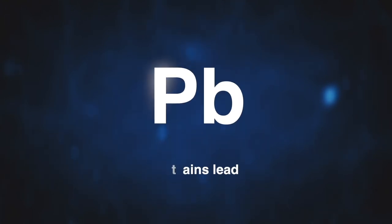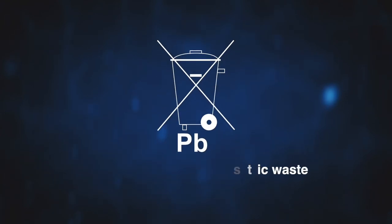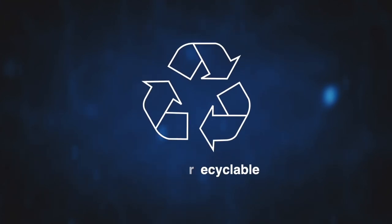The Pb symbol indicates that the battery contains lead and lead compounds which are harmful to health if ingested. Waste lead-acid batteries are harmful to the environment. This symbol indicates they should be collected separately and taken to a designated waste reclamation site, and must not be disposed of as domestic waste. This symbol indicates waste lead-acid batteries are recyclable and should be recycled following local reclamation procedures.